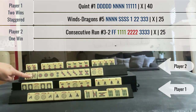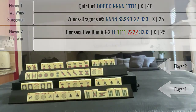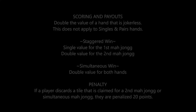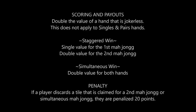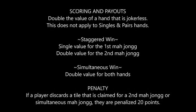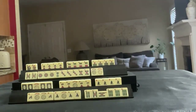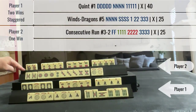They had one declared win and then they have concealed tiles. They had a risky pair here that they probably didn't want to let go of because there weren't any outs. So let's score this. Since my opponent has a 25-point hand...